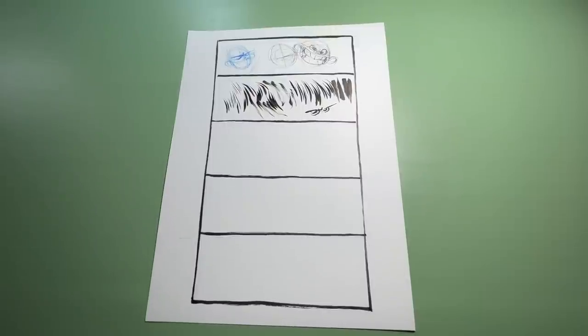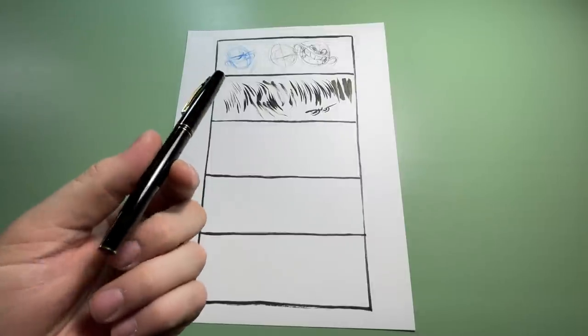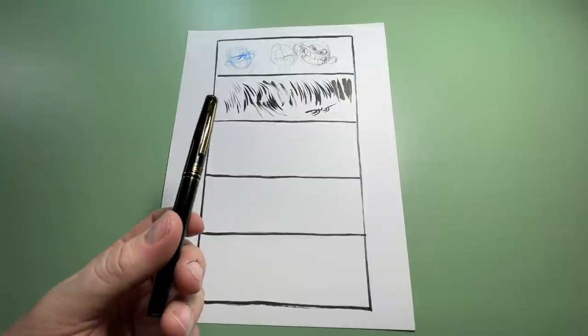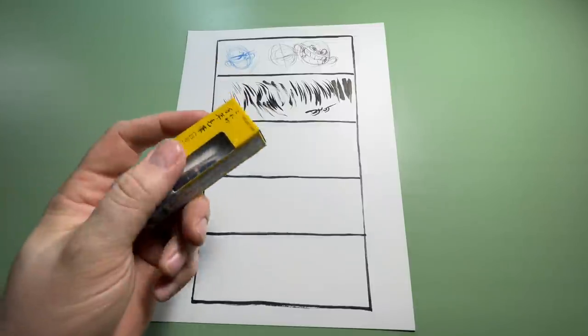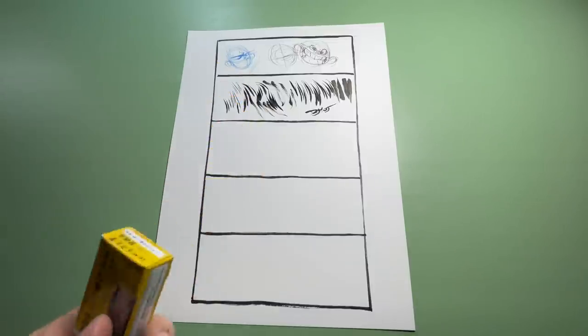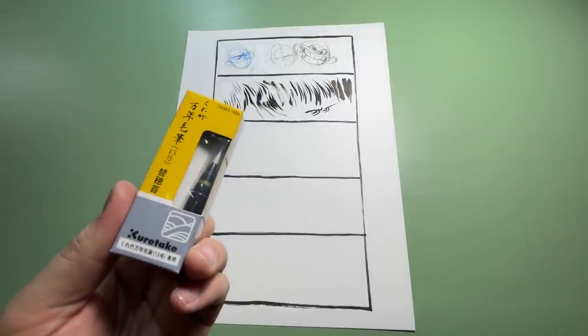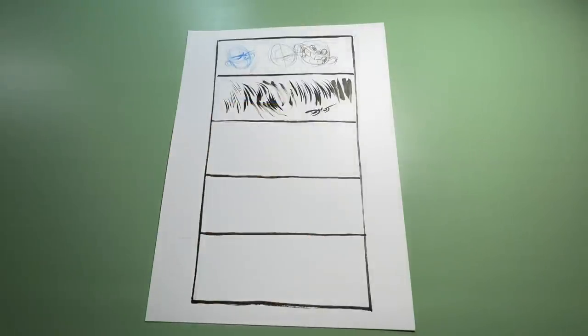So that's the Kuretake brush pen — I think it's the number 13. I've been ordering it for about 14 years now. You can order tip replacements because every now and then the tips wear out or get too much ink on them, and you can clean these just like a brush — just run through some water and let it dry.